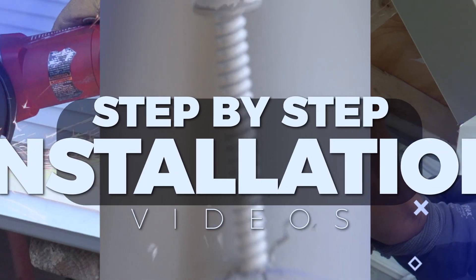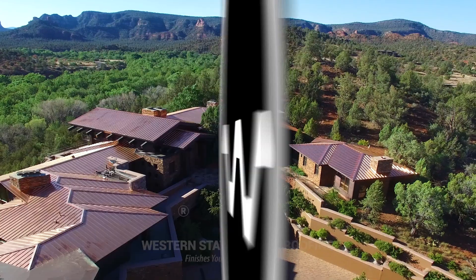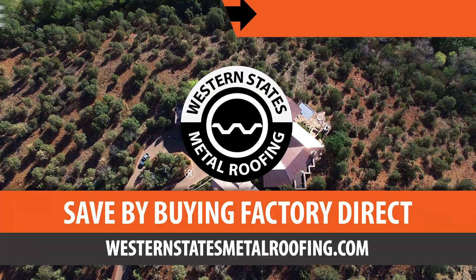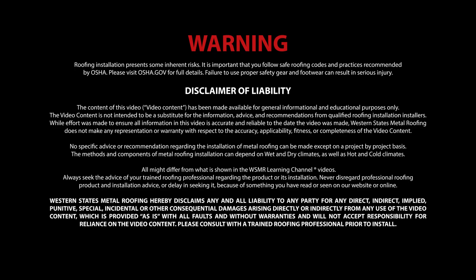This is the Metal Roofing Learning Channel, brought to you by Western States Metal Roofing, where you can find a variety of colors and finishes all while saving by buying Factory Direct. Use of the following video content is subject to the warning, disclaimer of warranties, and limitation of liability as set forth on this screen.